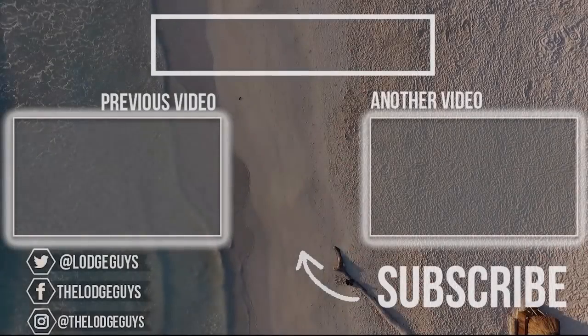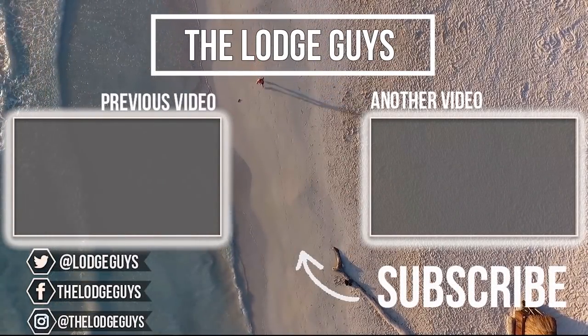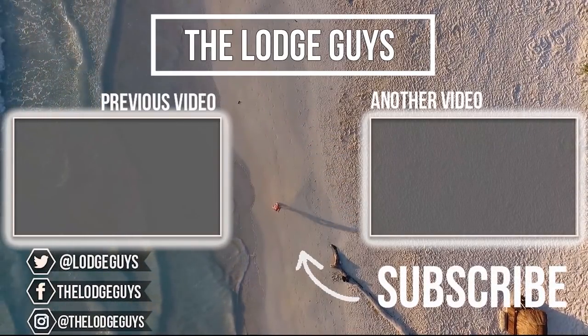Thanks for watching today guys. If you are new to our channel, please click the subscribe button below and click that little notification bell which will tell you when we have new videos going live. We'll see you tomorrow for Vlogmas — please don't forget to give it a thumbs up and share it on your social media. Join us for Vlogmas — the craziest journey ever. See you tomorrow. We are putting our Christmas tree up tomorrow — it'll be the first of December, so today's the 30th of November. Goodnight! It's the first day of Vlogmas — see you tomorrow, 25 days of insanity.